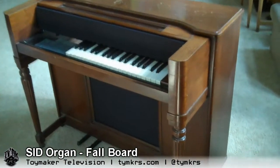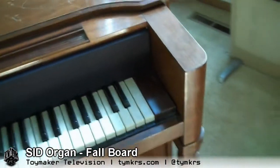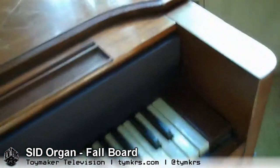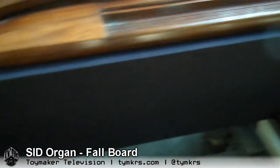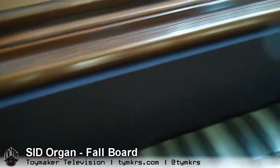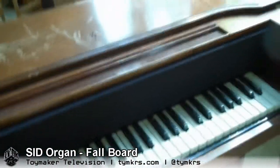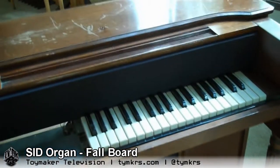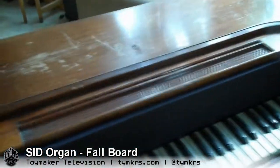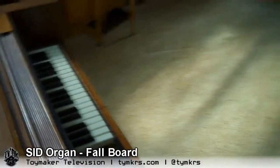Let's take a closer look — we have a new fallboard. That actually took a lot longer than you would think because we ended up having to get a lot of the parts from our local hardware store, size it to fit, and figure out how we were going to put it on the board and where we were going to fit it.